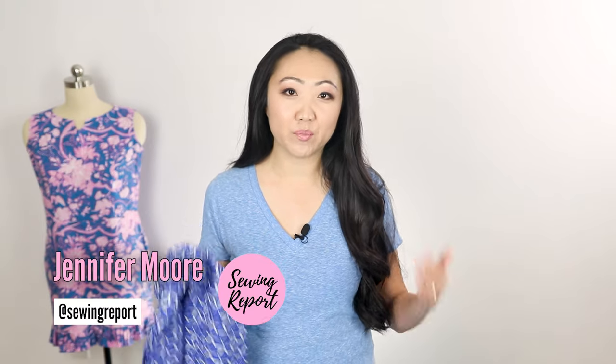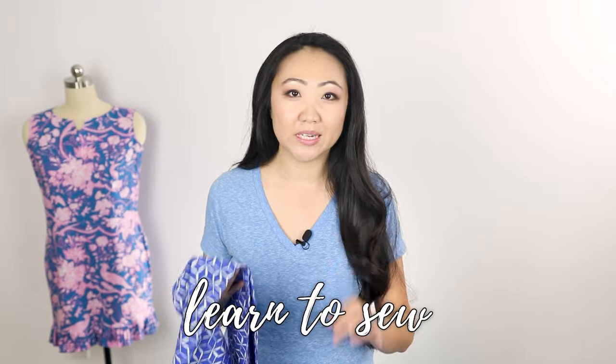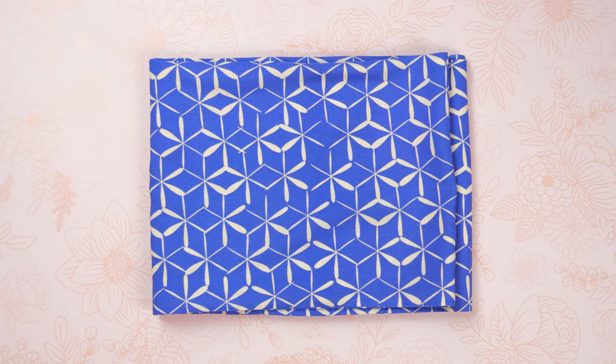Welcome to the Sewing Report, I'm Jen. This channel is all about sewing, crafts, and DIY projects. We are continuing the Learn to Sew in 2020 series featuring the Brother CS7000i sewing machine. We're focusing on a very beginner-friendly project: a sash-style scarf. It's super versatile — you can wear it as a headband, a hair tie, a neck scarf, handbag embellishment, or even a belt.